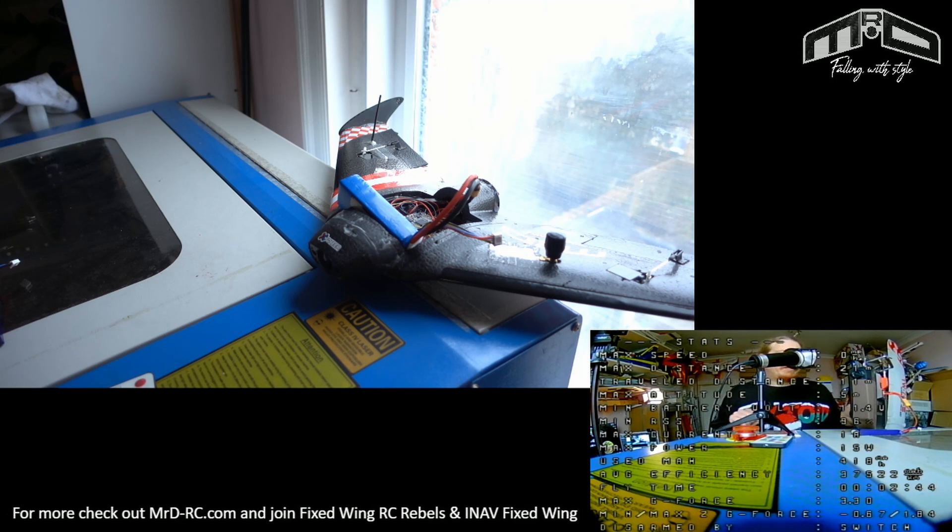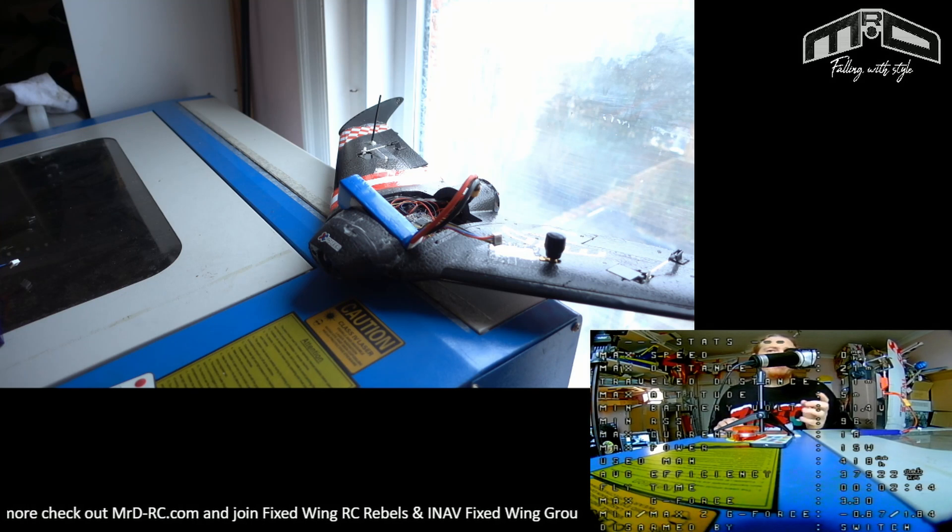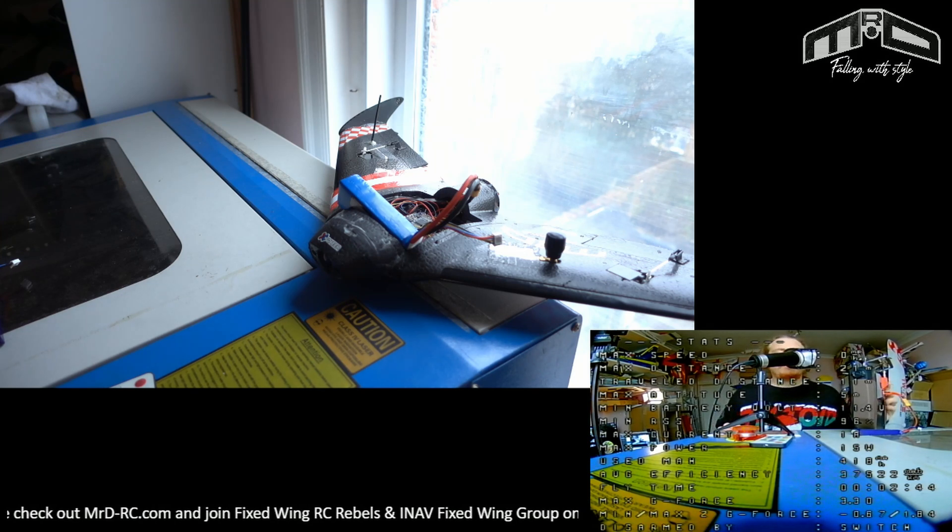What I'm going to do now is turn that back off quickly at the bench, and then I'll come back and show you the programming in action.